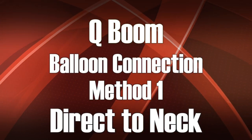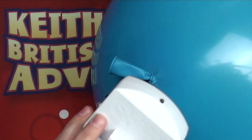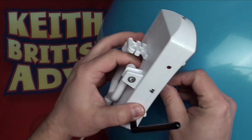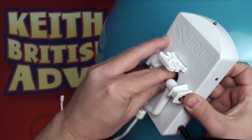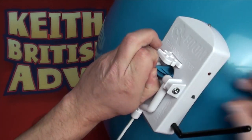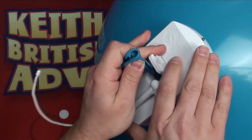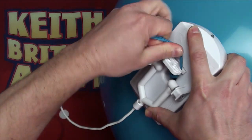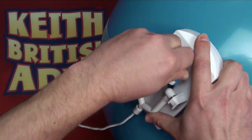Here we're showing connection method one: directly connecting to the neck of the balloon. We're going to take the Q-Boom receiver unit, slide the neck of the balloon through the central hole, pulling the neck to add some tension between the unit and the balloon, and then wrap it round the connection block. Make sure that the neck is secure.